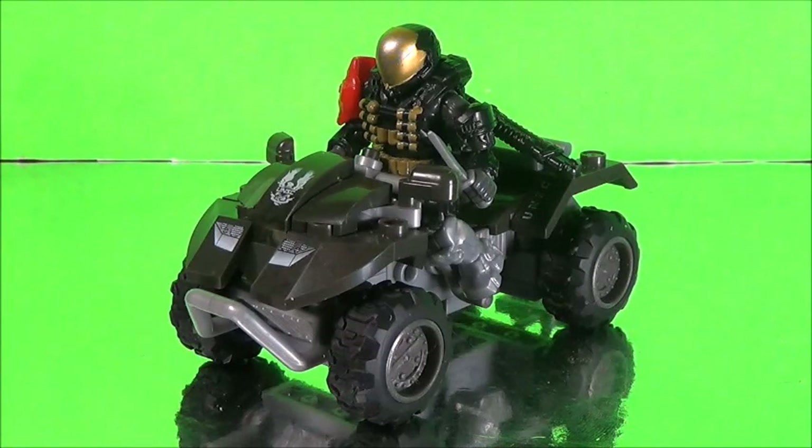Hello ladies and gentlemen, I am the Toll of Doom here doing a new video review for you guys. This time we're taking a look at the Halo Mega Bloks UNSC All-Terrain Mongoose. This set is really cool — it contains 82 pieces, if I remember correctly.